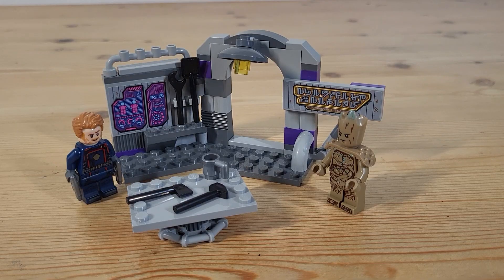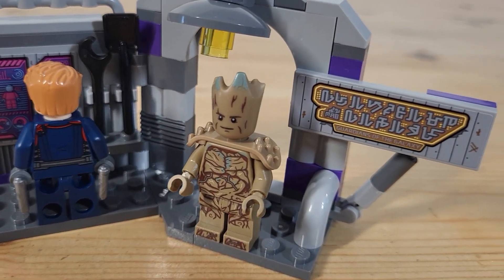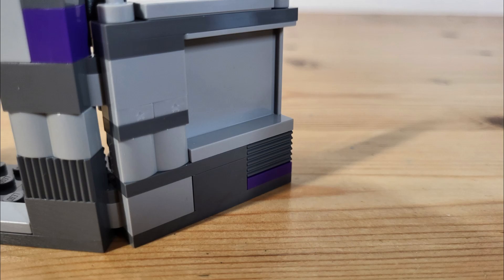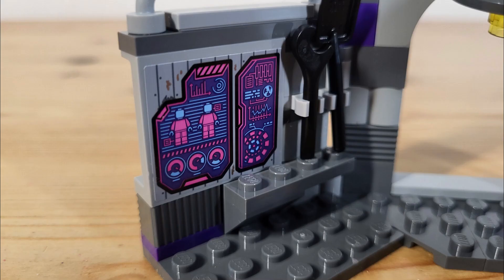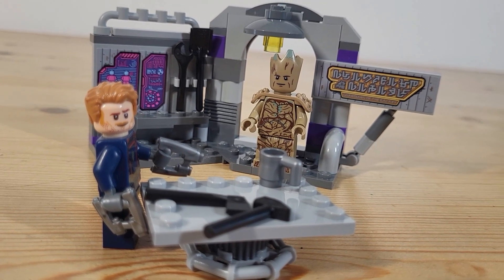I'm really surprised how much I like this little set. It's definitely the sort of build I'd have on display if space was really limited, such as an office desk at work. It's fun, it looks nice, and I especially like the splashes of purple throughout to help lift the greyness of the build. The inclusion of two lovable and iconic characters is great, and as for the price, you can't go wrong.